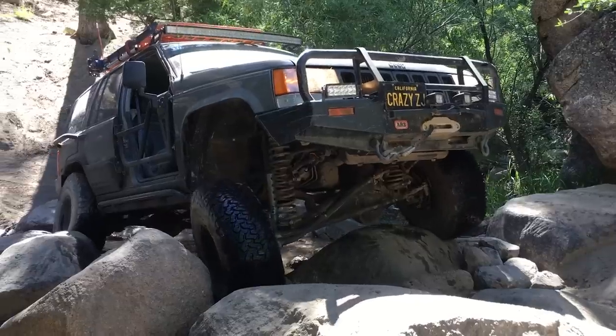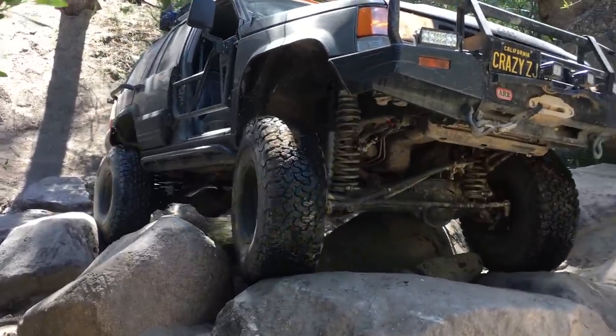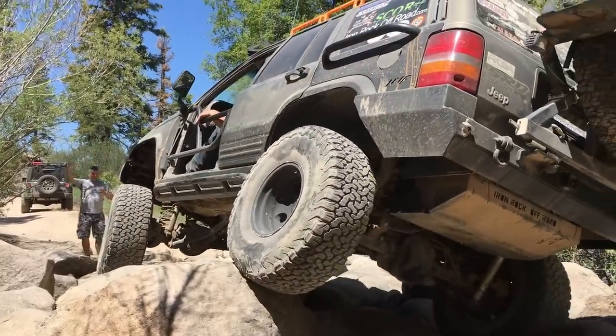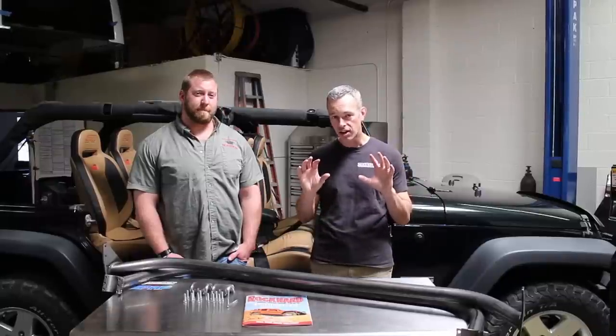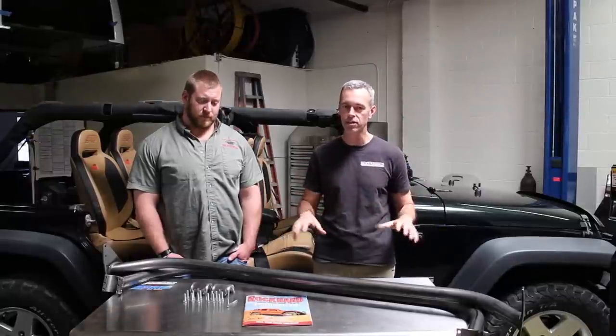Matt and I have been wheeling together for a while with the San Diego Jeep Club and he's got a very cool ZJ. What is it about the ZJ that you love so much? It's original, not many people have them, so it's just good to see originality. So what we're going to do today is test fit these bars, drill some holes, make sure everything is level, then send them off to powder coat and bring them back for the final install.